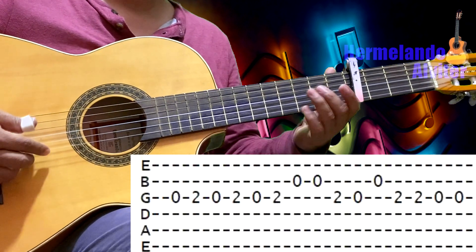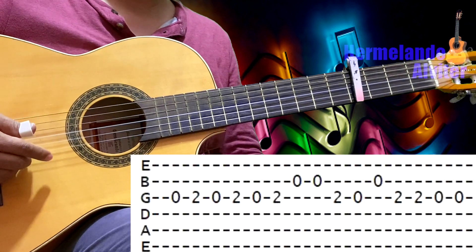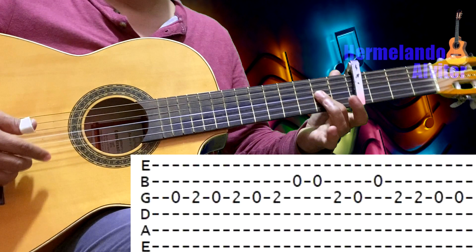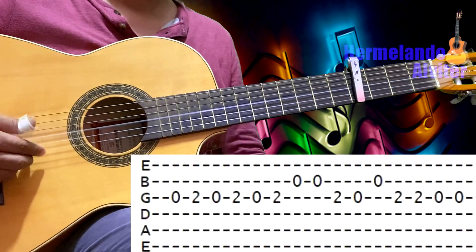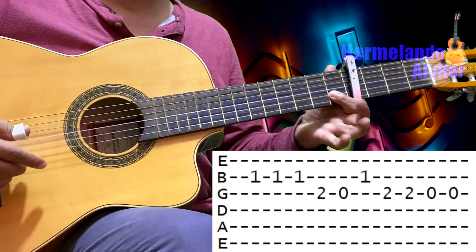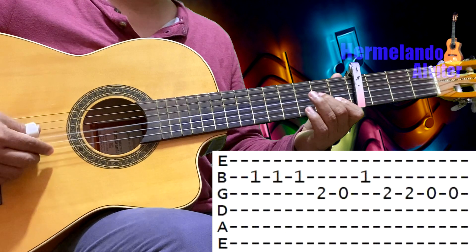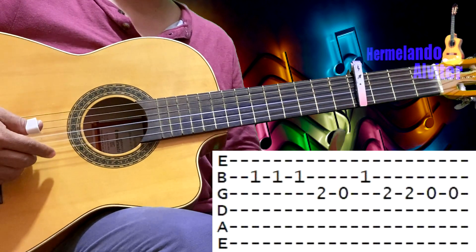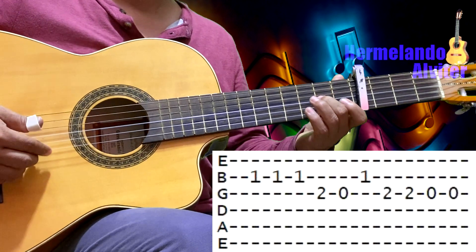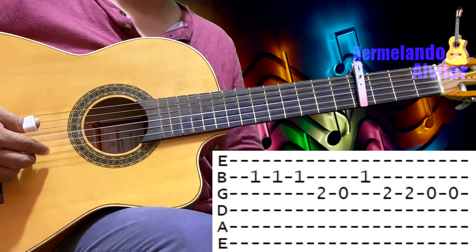Segunda al aire doble, tercera en el 2, tercera al aire, segunda al aire. Tercera en el 2 doble y tercera al aire doble. Después tres toques en el 1 de la segunda, tercera en el 2, tercera al aire, segunda en el 1, tercera en el 2 doble y tercera al aire doble.